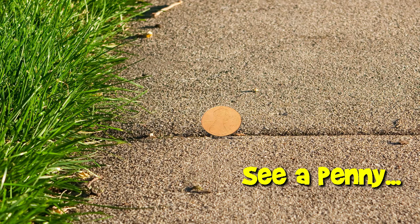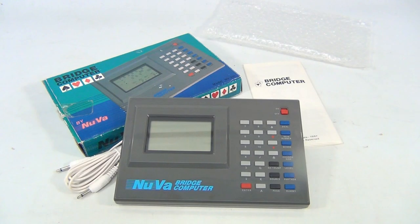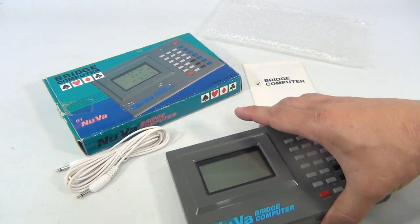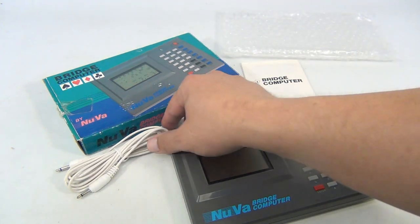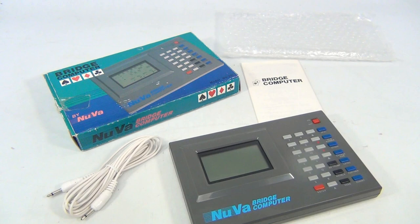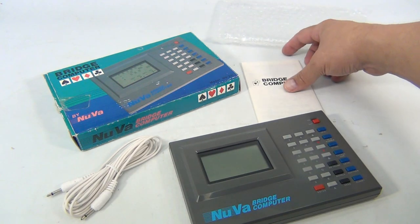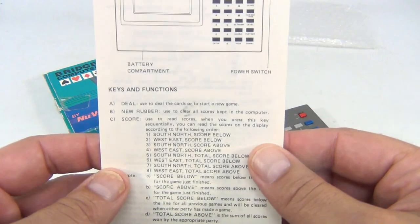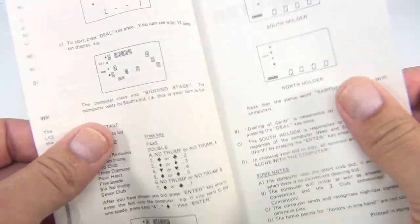You are now watching a Lucky Penny Shop product feature. Hey there, it's Lucky Penny Shop, and we're showing you this Nuva Bridge computer. It's complete — it even had the original bubble wrap. It's got the connector to connect two Nuvas together, so if you're having a bridge game with another person you can connect them. It's also got the original Nuva Bridge instructions.